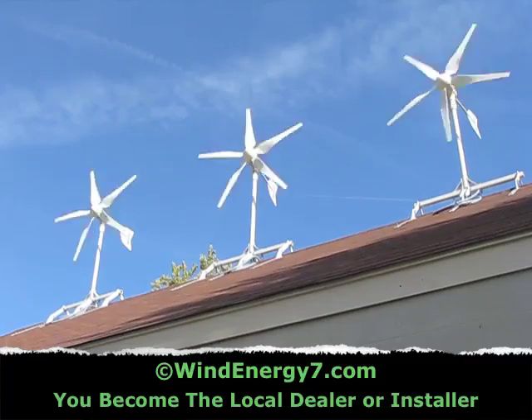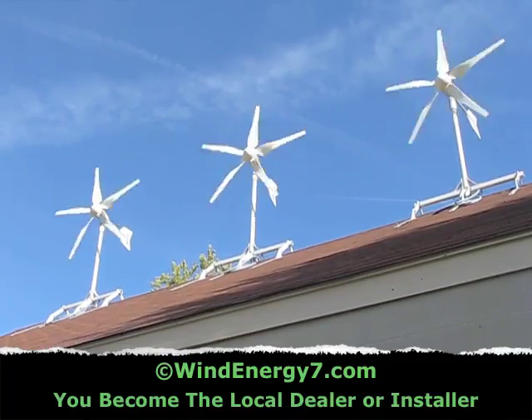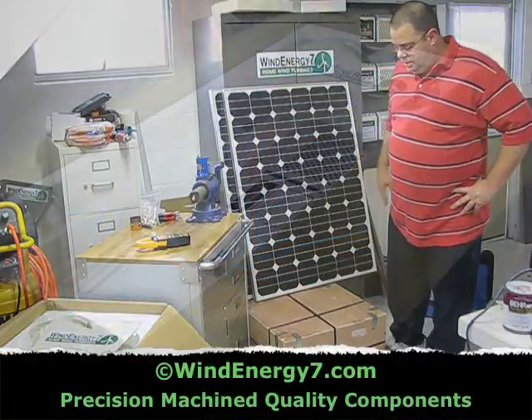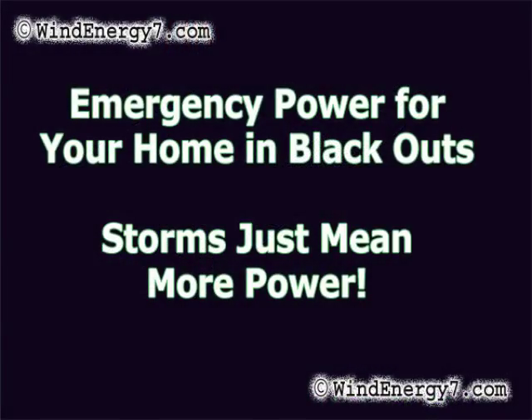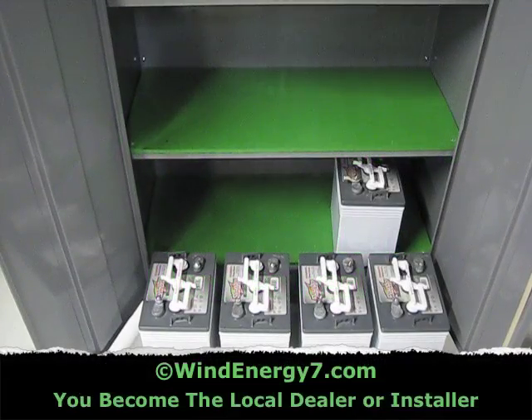There are a couple of 117-watt panels going out, and the Wind Energy 7 rooftop-mounted turbine kit. I've got the turbine. Here I've got my battery cabinet reinforced in place, and I'm starting to assemble the batteries and do the cabling.